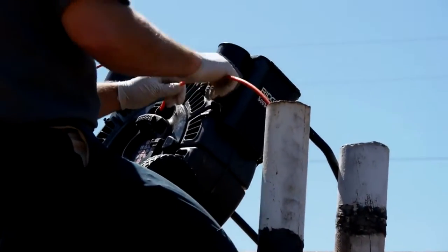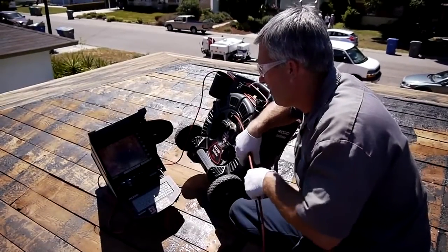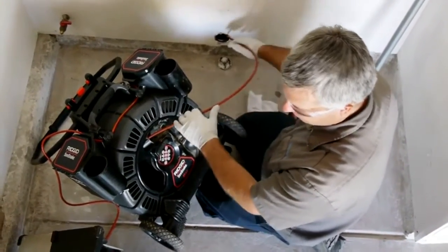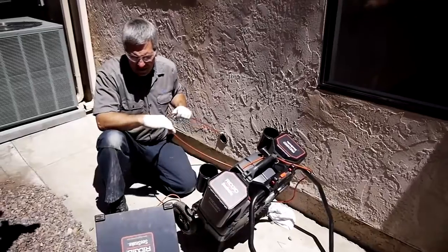When your inspection jobs require performance and versatility, the C-Snake Max RM200 Lateral Inspection Camera from RIDGID delivers. With the RM200, you get a compact system that's easy to transport, easy to store, and easy to use.